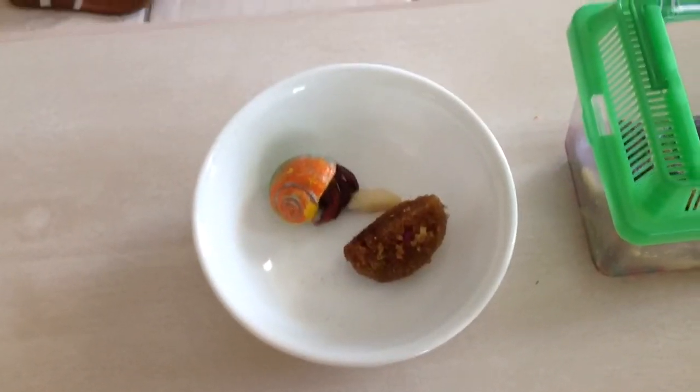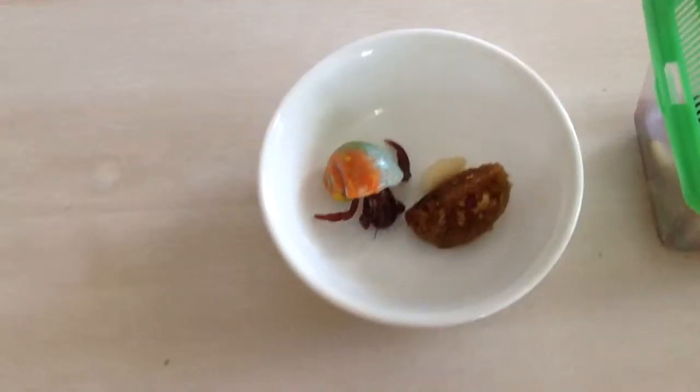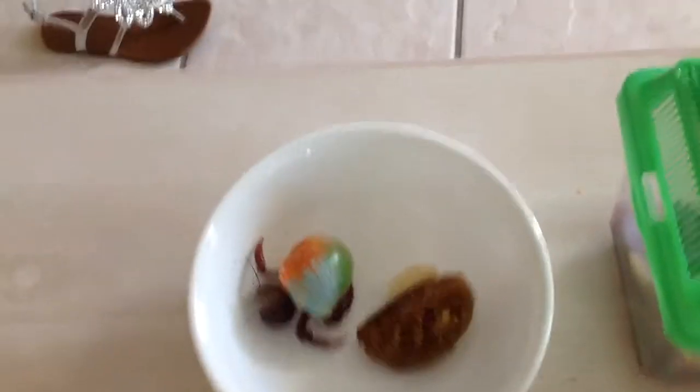Hello, this is a crab watch video. No, it's a hermit crab — my favorite hermit crab. Please leave a like and thank you for watching. Enjoy.